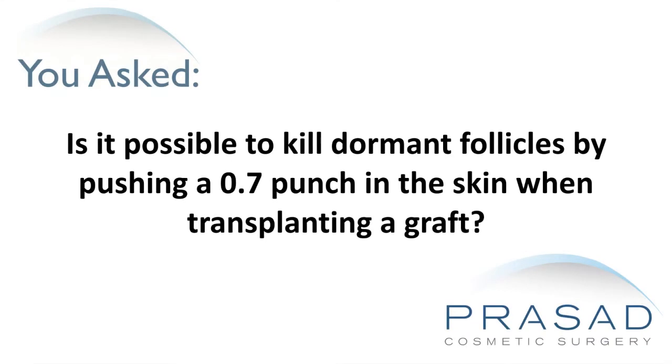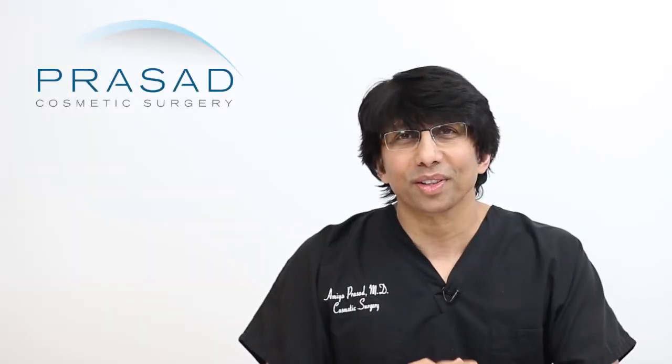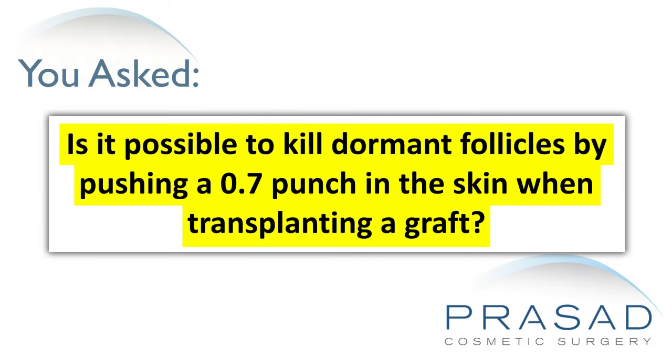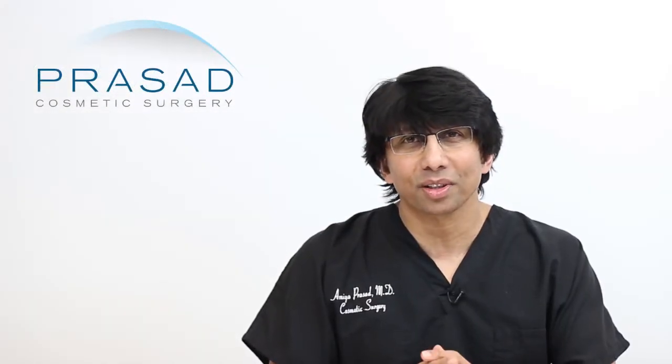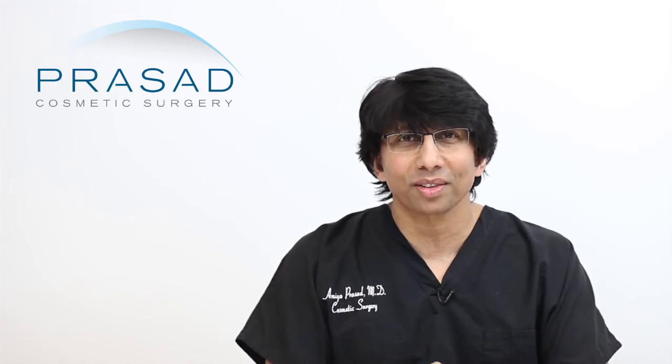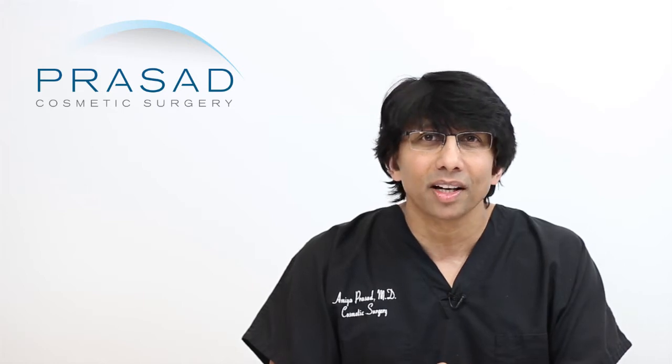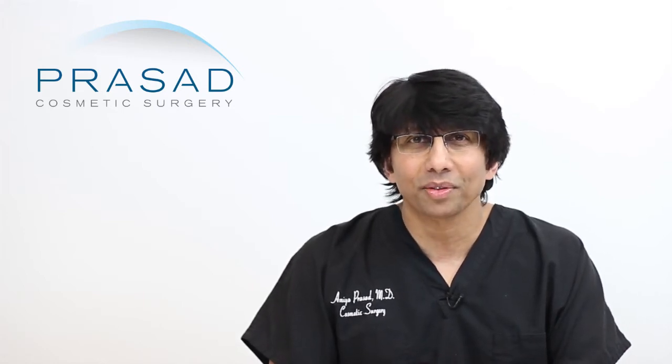Is it possible to kill a dormant follicle by using a 0.7mm punch when placing a graft? You submitted your question without a photo. It's fair to conclude that you're considering hair transplant surgery and you are concerned about the viability of dormant follicles when you have your surgery.